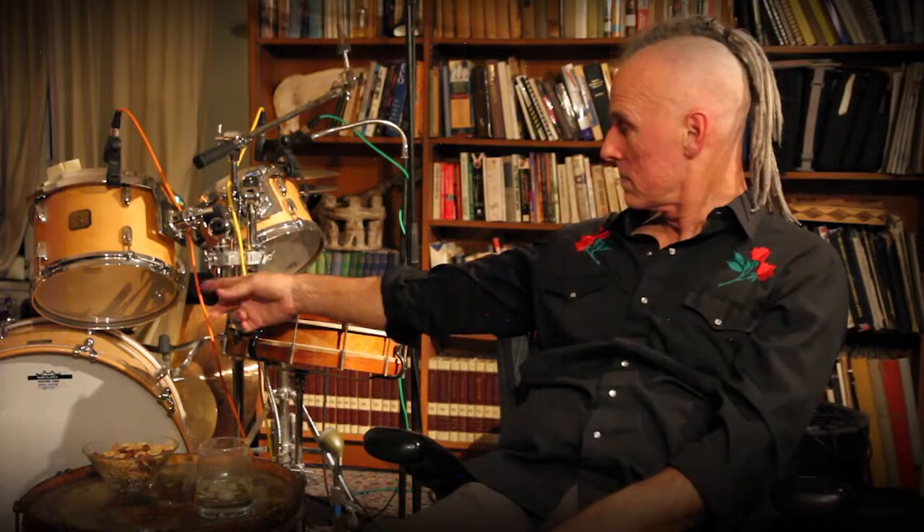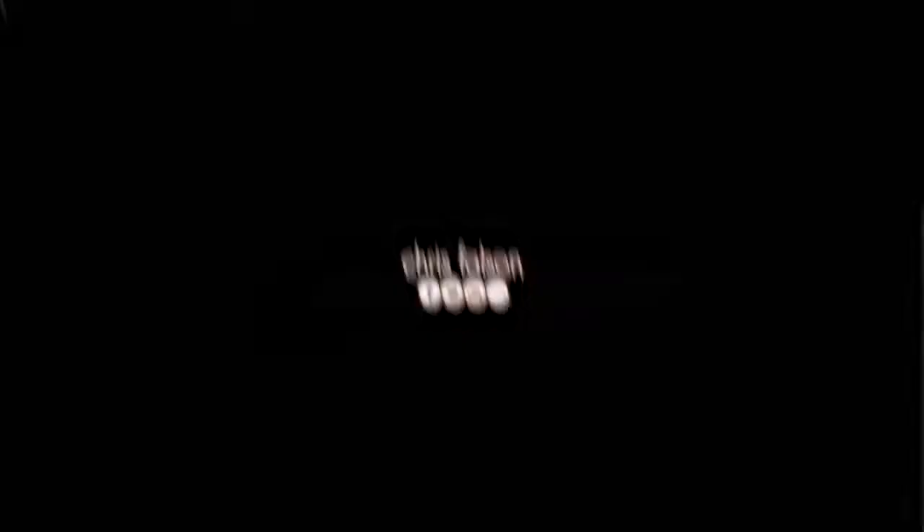And the kick — I'll put a pillow in, take the pillow out, put the mic inside, put the mic outside, change kick drums. I have my kit set up so that nothing's mounted on the kick, so we can swap it out for a different song, because the kick makes a big difference in the color.